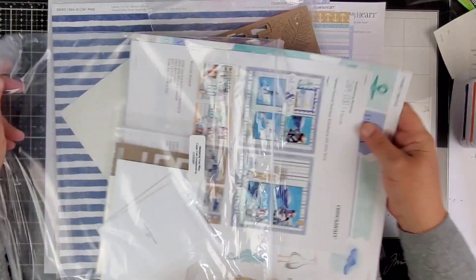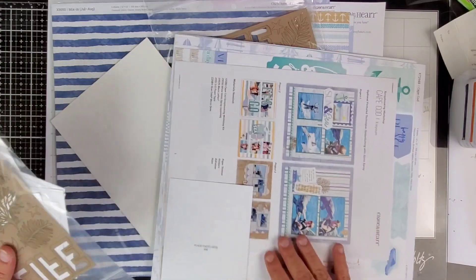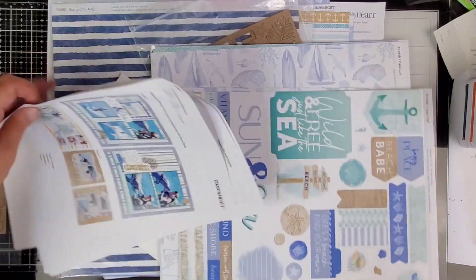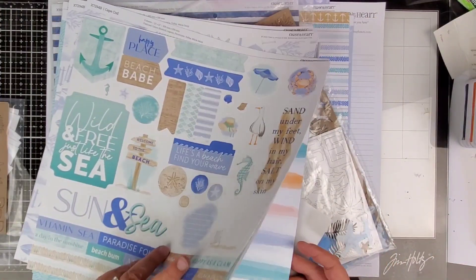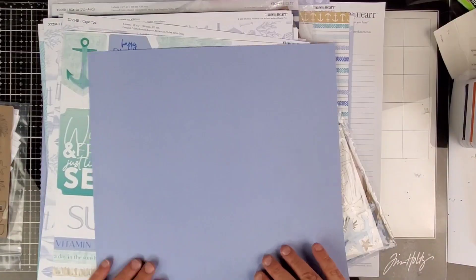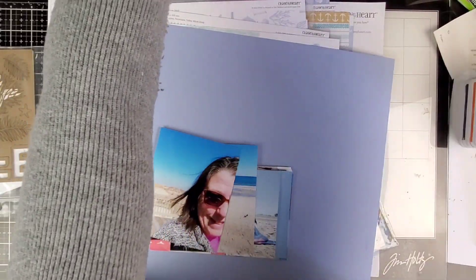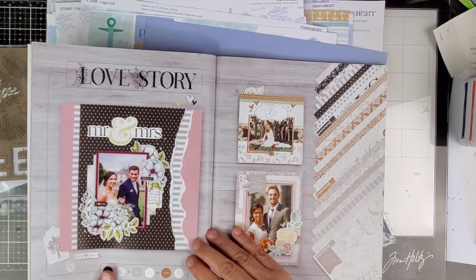Hi friends, welcome back to my channel. I'm Becky. Today we're going to be using the Close to My Heart Cape Cod scrapbooking workshop kit. This collection features some really pretty beachy colors — we've got lagoon, bluebird, periwinkle, and toffee. I did find a layout that I wanted to scrap lift; I found it in the September 2021 Close to My Heart core catalog.